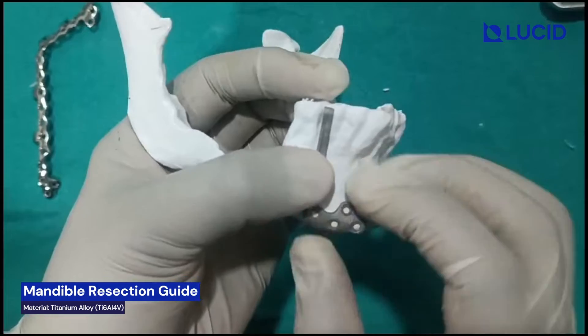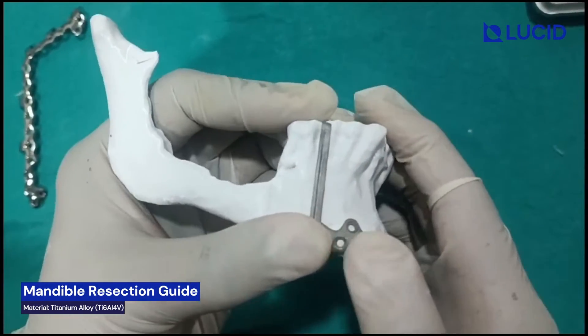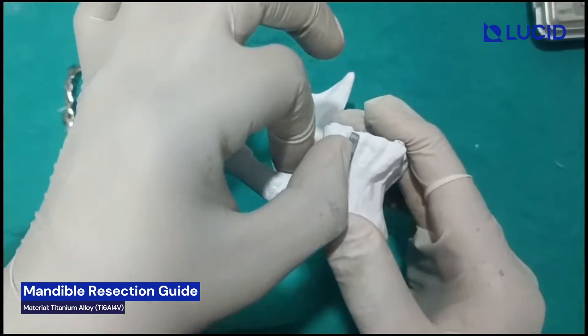Here you have to use 2mm diameter screws, monocortical screws of 6mm length. You can use any two screws to fix this guide. When this is fixed, just do the osteotomy from this side.